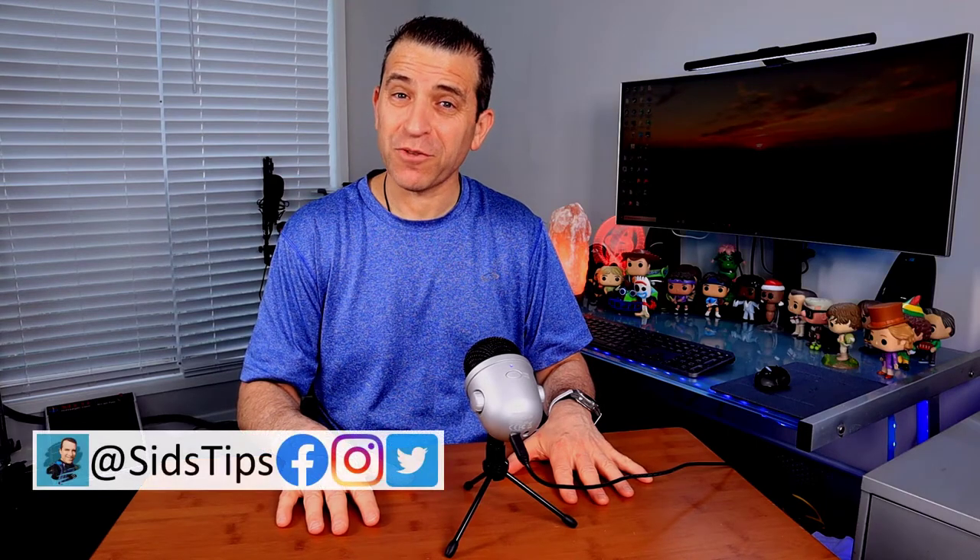Hi, welcome to Sid's Tips. Thank you so much for joining me today as I dive in and talk about this condenser microphone by Amazon Basics.